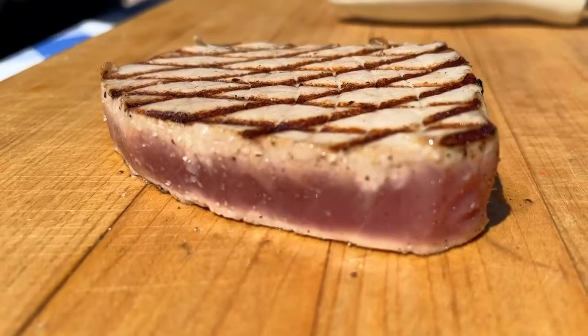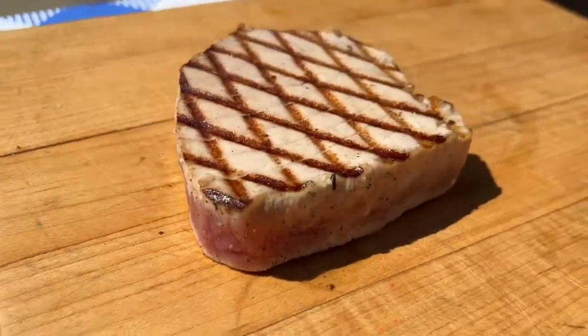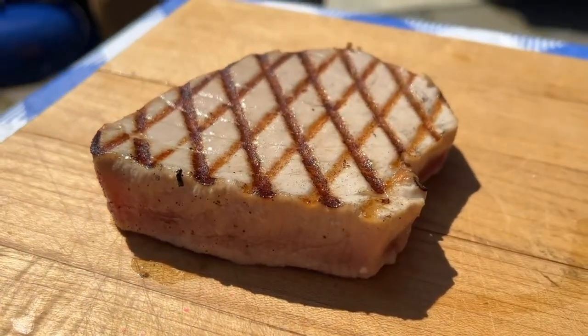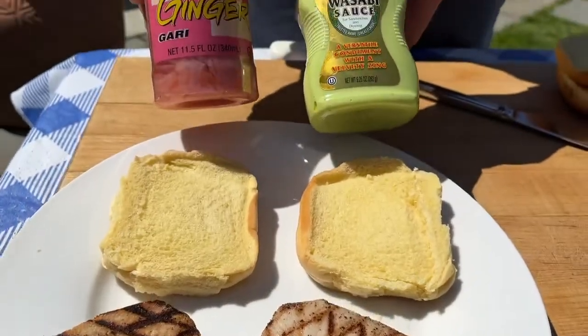Today we're keeping it sushi rare, but if you prefer it medium rare to medium, it's all good. Different strokes for different folks. Remove your steaks from the grill and let them rest while preparing the buns.